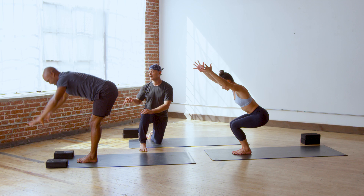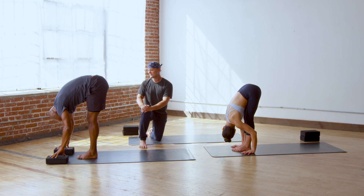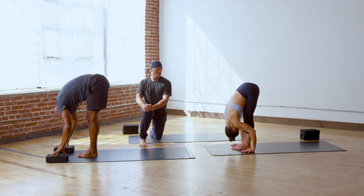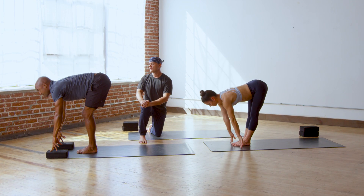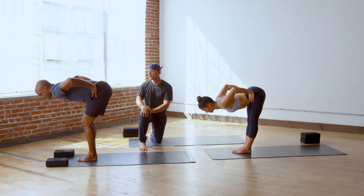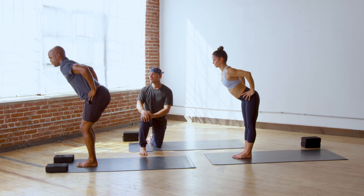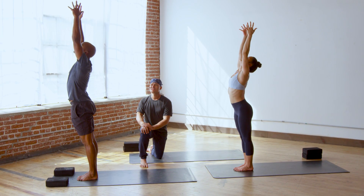Bow forward — this will feel good. Shake your head yes and no. Lift halfway up, breathe in. Catch your hips with your hands, breathe out. Root down and rise up to standing. Take your arms up to the sky, inhale. Eagle pose.